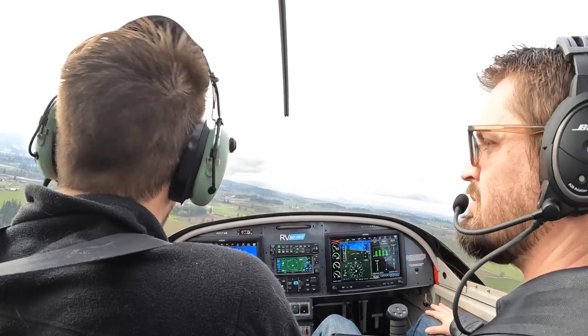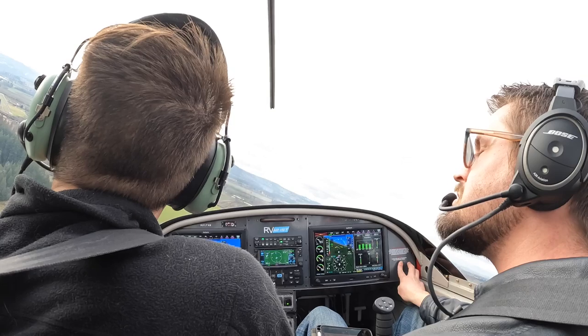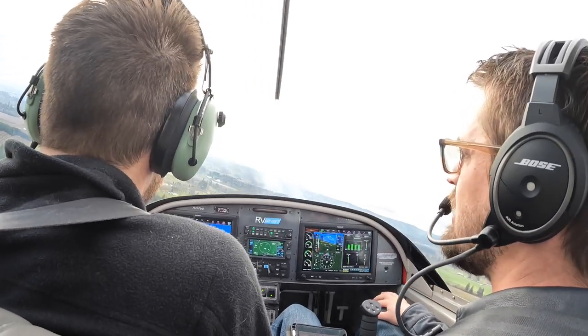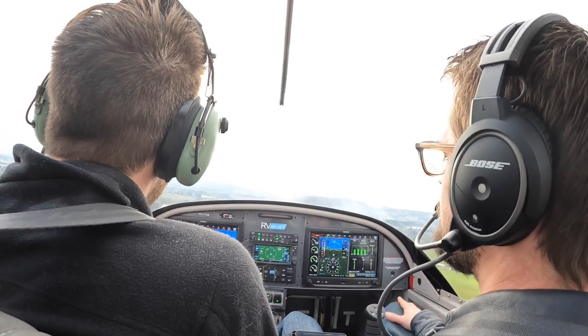We're high. Interrupts traffic — RV3 and 7H alpha, final 2-0 trucks. Alright, we're high, so push for 55 right now. Power at idle. 55 right there, 55.